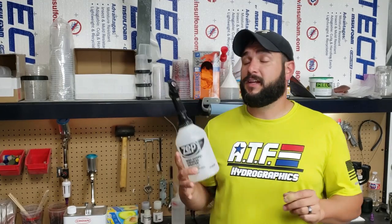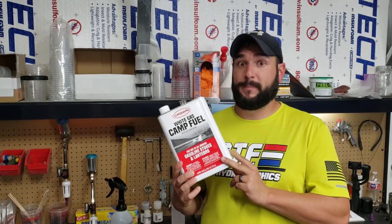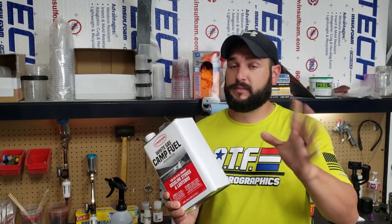If you can't find naphtha anywhere, here's a little secret: white camp fuel is mostly naphtha. It works really well for cleaning and degreasing in a pinch, but if you can get pure naphtha, that's even better.